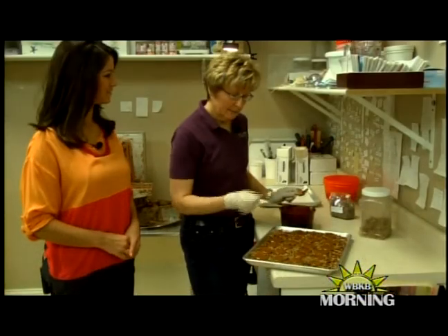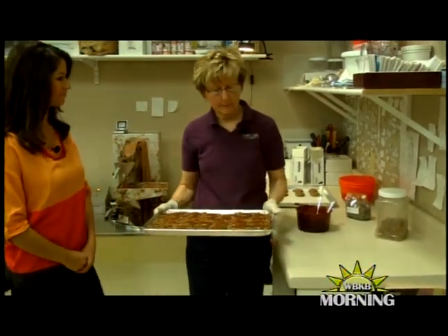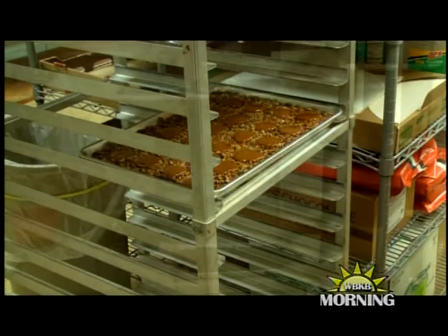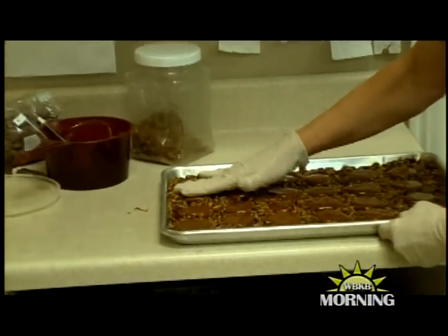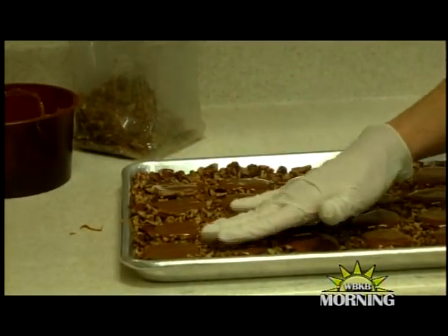Now that we have them all laid out, we're going to put them on the cooling rack to set up for about five minutes, and then we'll coat them with chocolate. Once the caramel is cool, we're just going to press the caramel down into the nuts so they stick better. We'll do the whole tray like that.